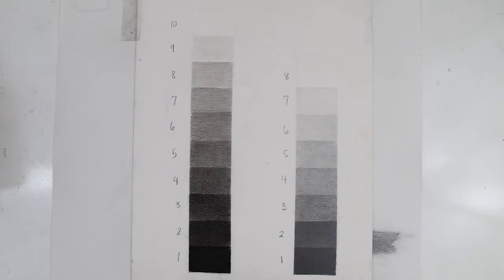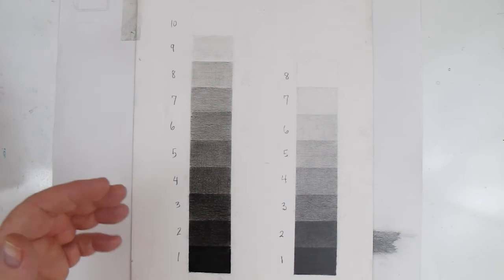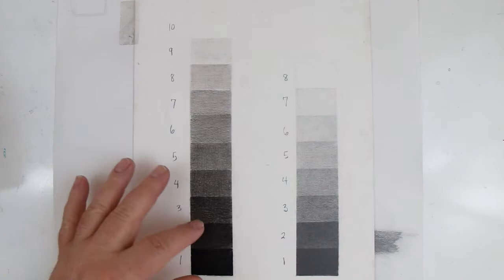Let's go ahead and talk about the value scale. I'm bringing in the one from the wall here in class. This is an eight-step graphite value scale — I did this to show that you don't have all the steps with graphite. The darks in graphite are not nearly as dark as the darks in charcoal. With graphite you're getting more compressed values. You would still do a 10-step value scale with graphite, but you can't go as dark so you're losing a little in the darks.